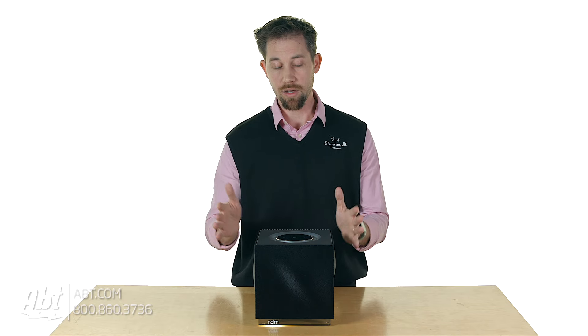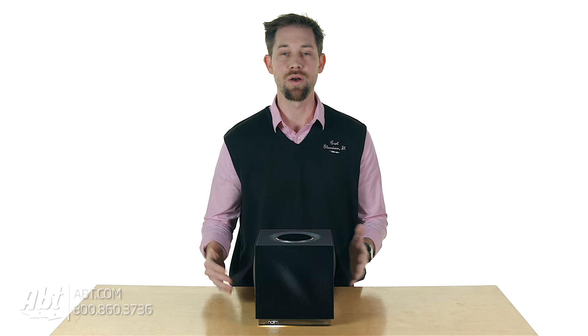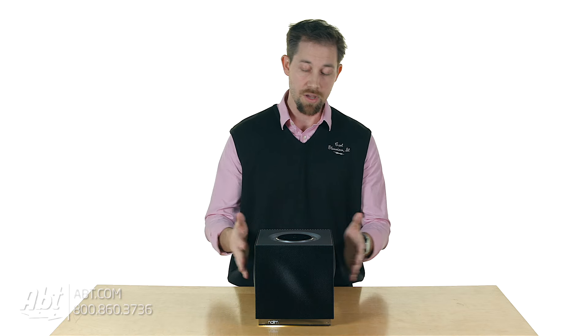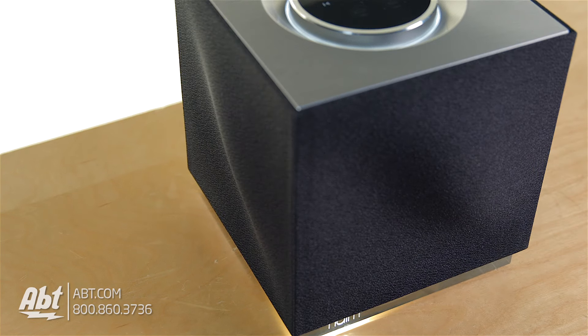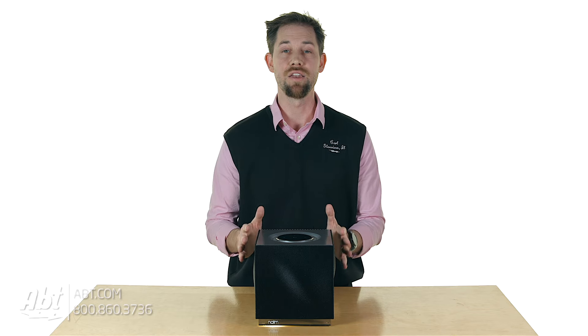You can also add other QBs to your setup, linking them up to one another to play great sound throughout different rooms in your home. So altogether, it's a really nice-sounding speaker in a really compact package. It's got a unique look to it — the grille has some curves to it — and a really high-end fit and finish.